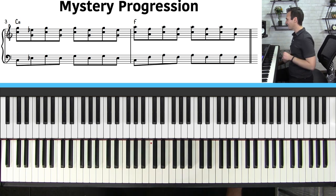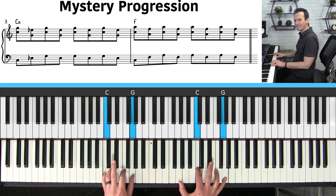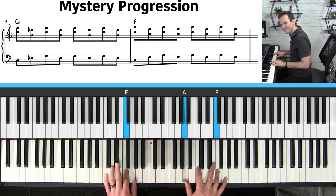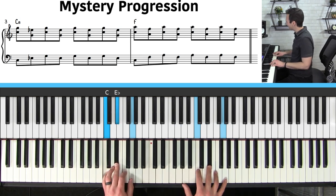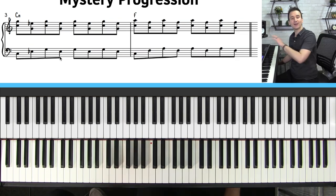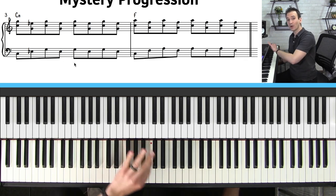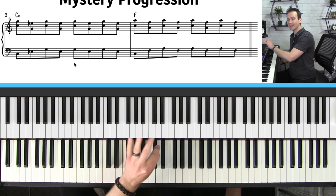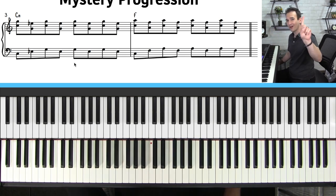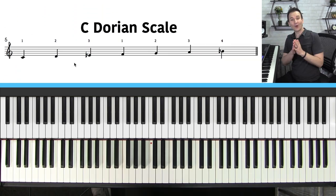Let's go ahead and play this chord progression with the backing track. The backing track and sheet music you see on the top left of the screen are downloadable at pianowithjohnny.com. We also have smart sheet music which allows you to change the key of the entire lesson with one click, so you can practice this in any key.